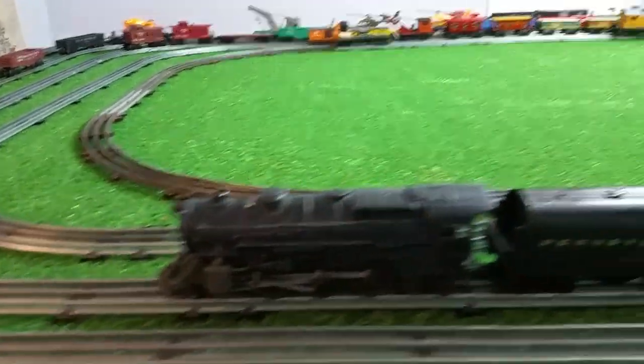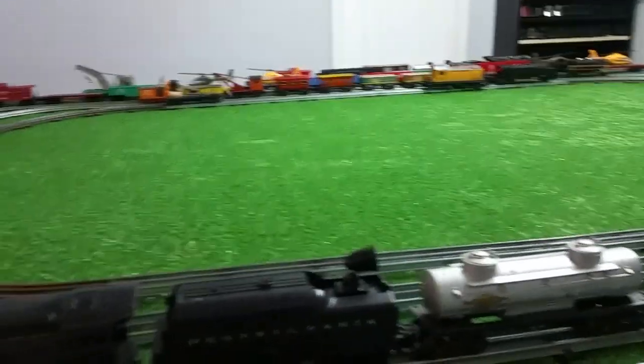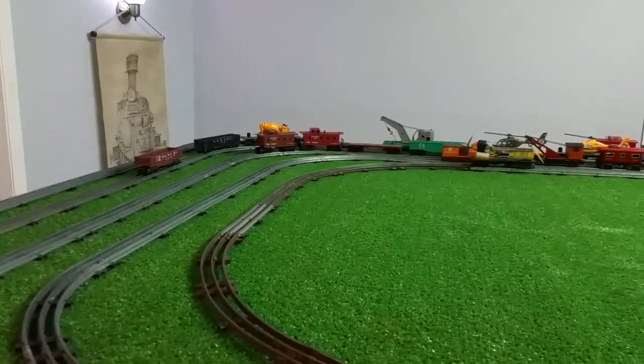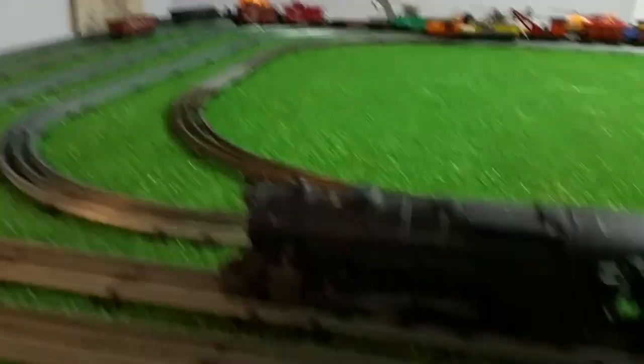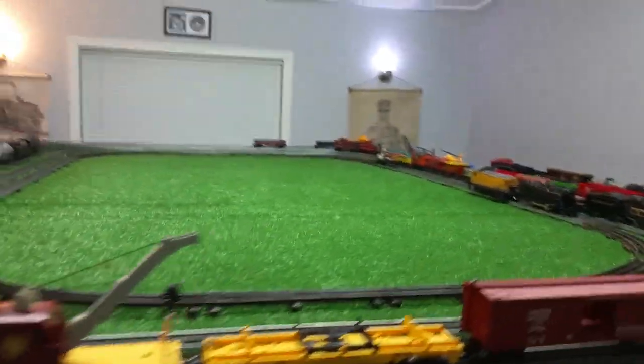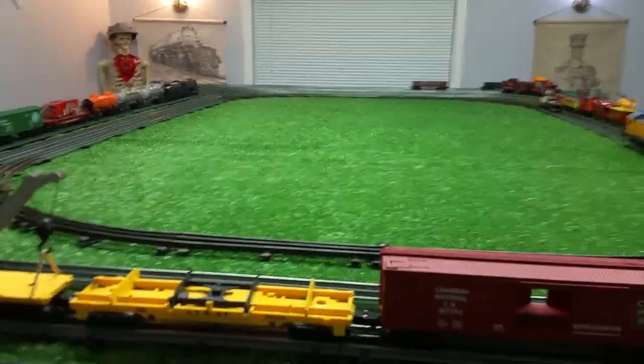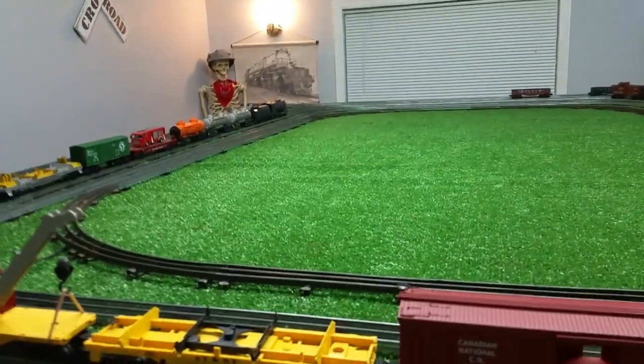The Lionel 2025 and 28 Lionel cars — there's the end of the consist right there. I have no idea if this is going to be able to pull as much weight or not, even if it will stay on the rail. The grand test: Lionel 2025 pulling 28 Lionel cars.